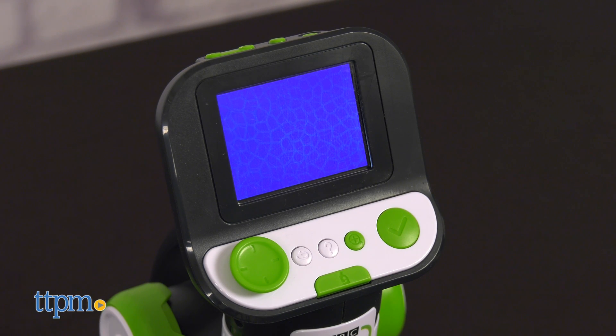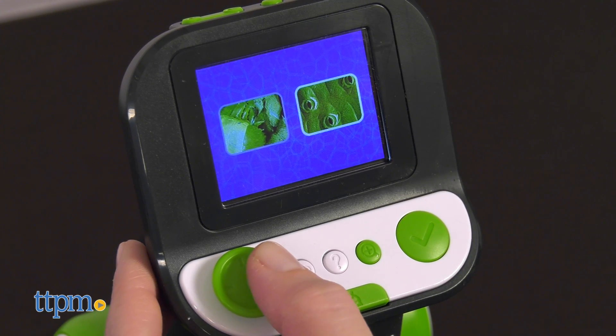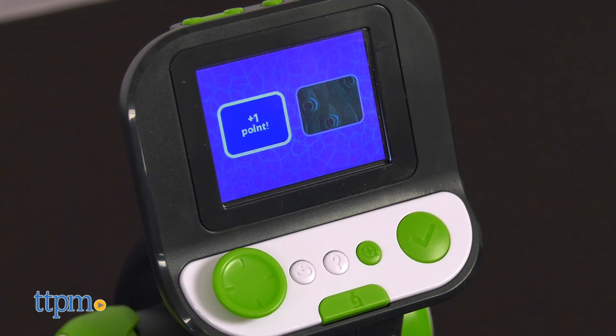Listen to the question and select the picture that provides the answer. Can you find a caterpillar? That's right.